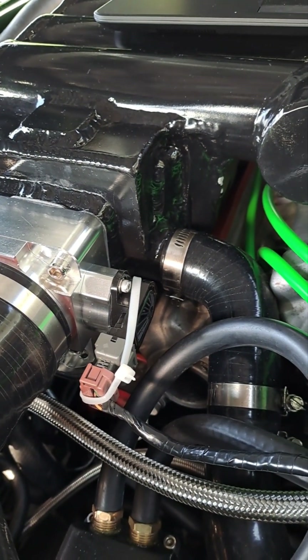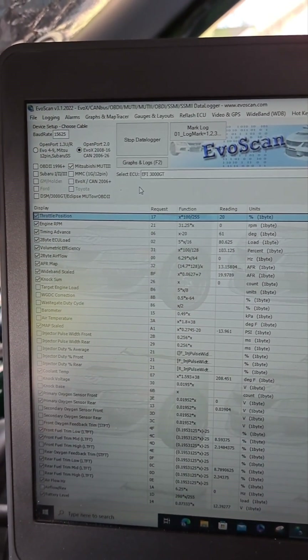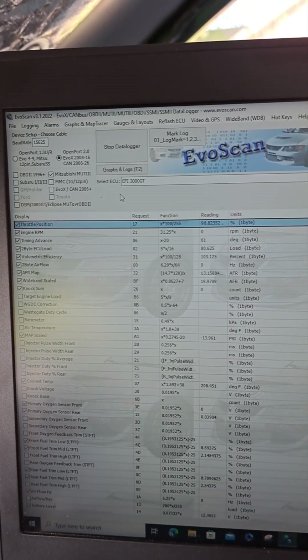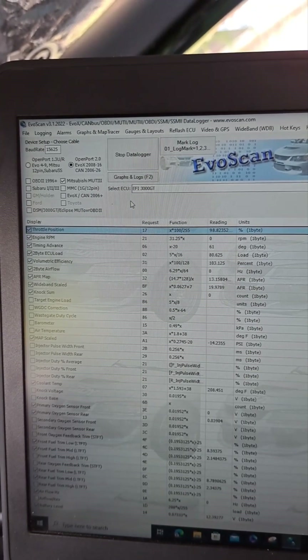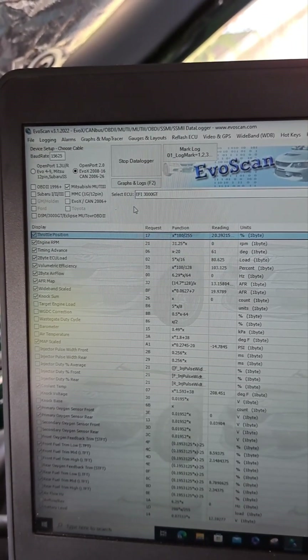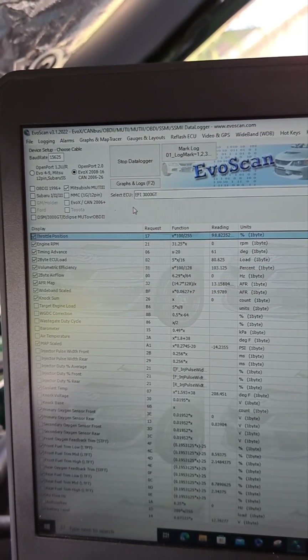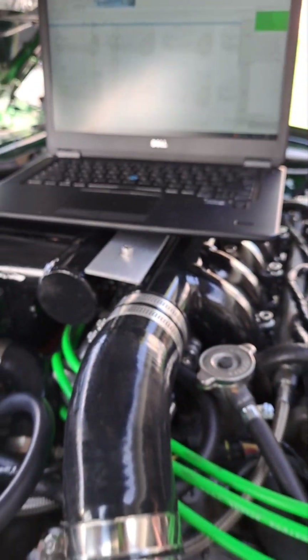Right now I'm setting my TPS sensor. I know it looks janky with that zip tie on there, but here I've got my EvoScan open and the top line highlighted is my throttle position sensor. At closed throttle it's at 20. I tried to get it as close to 100 at wide open throttle — it's at 98.8%. If I tweak the TPS just a little bit more the number falls off, so I've got it holding solid at 98.8. When I close it all the way down it's at about 20%. I don't know if that'll cause any issues, but at least on my data logger I'll know when I'm at wide open throttle — it's 98.8 and not going to hit a full 100.